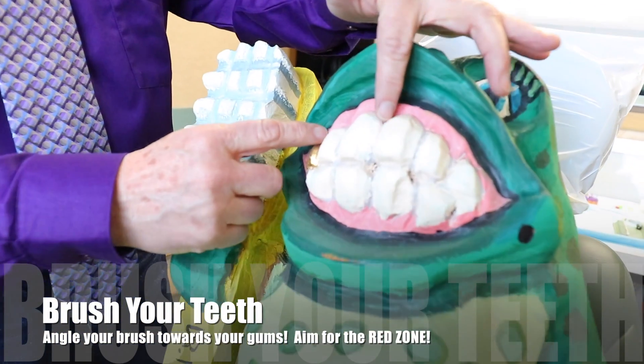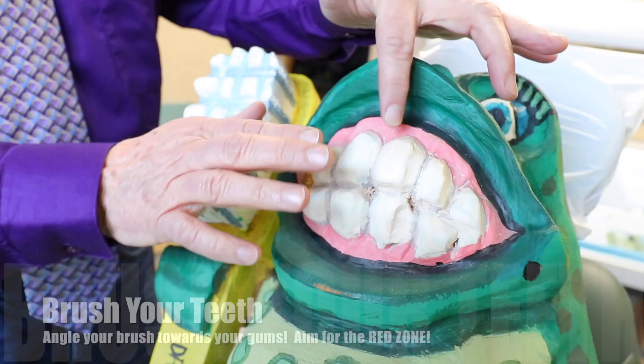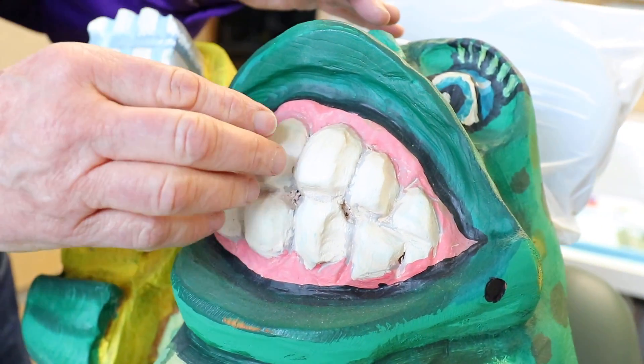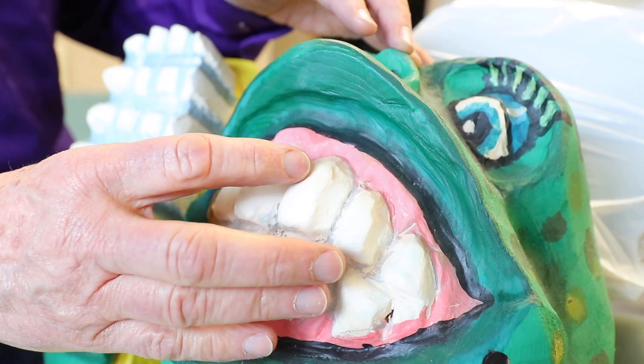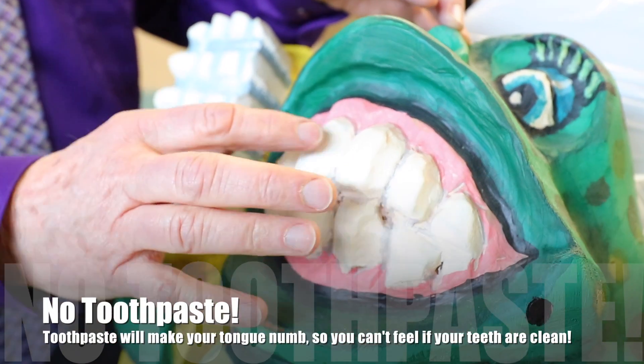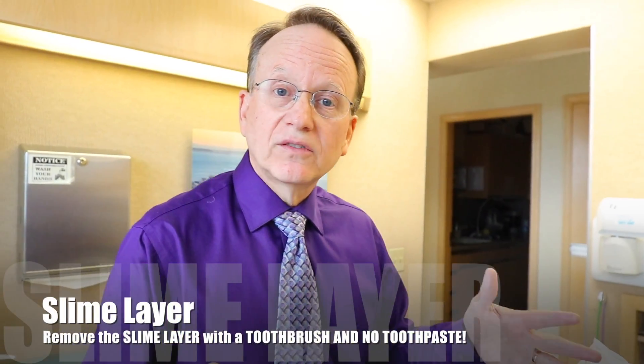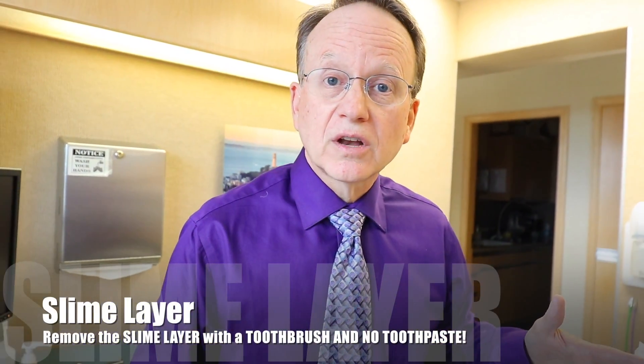Here's how you're going to clean it: take a toothbrush and put it on the front teeth, and clean about two to three teeth for 10 seconds, just vibrating back and forth, aiming at an angle, with no toothpaste. When you're done brushing, run your tongue along that area and it's probably going to feel more smooth. If you have removed that slime layer in the red zone and it feels good to your tongue, it's going to be clean.